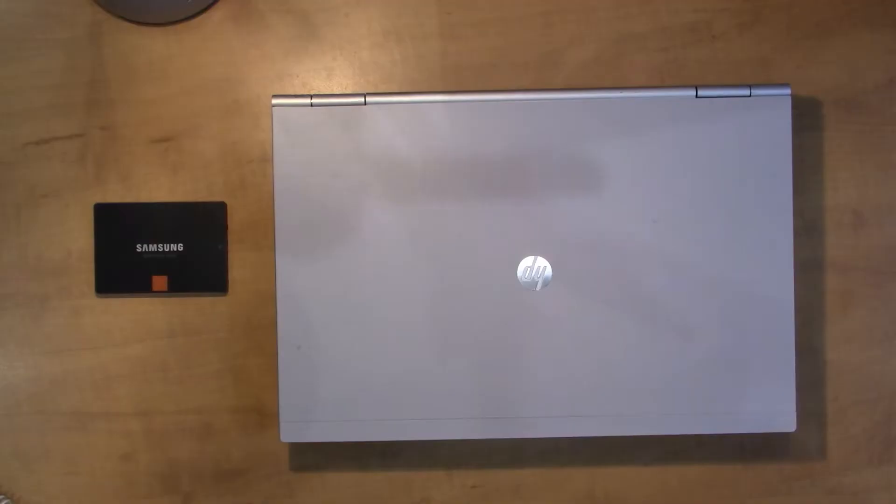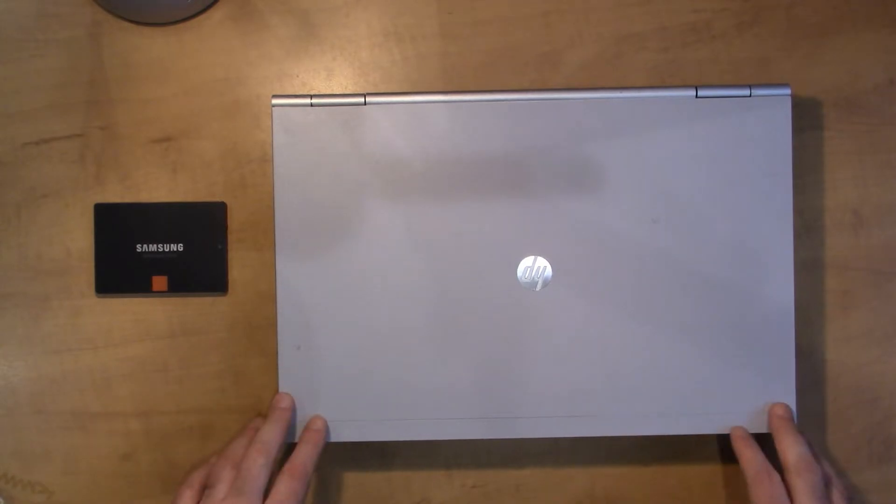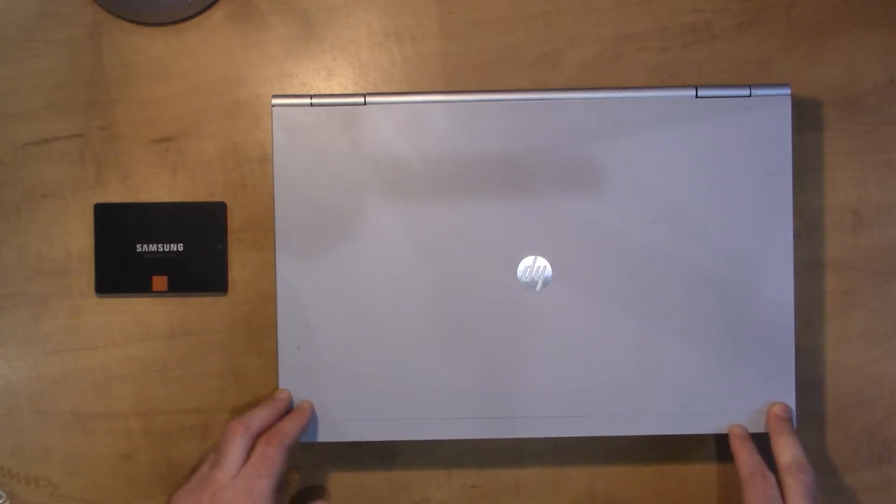Hey everyone, Daniel from TwinBytes with another tutorial for you. This time I'm going to show you how you can replace a hard drive with a solid state drive in this HP EliteBook. So we're replacing the hard drive in this HP EliteBook with a newer solid state drive.